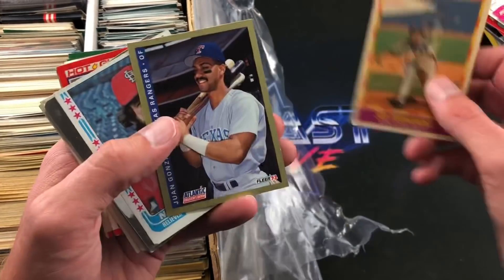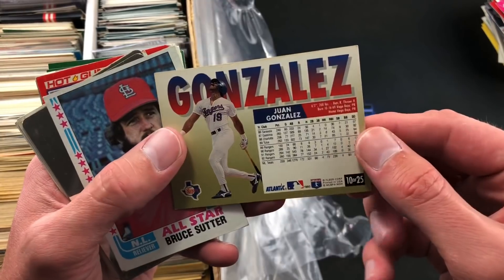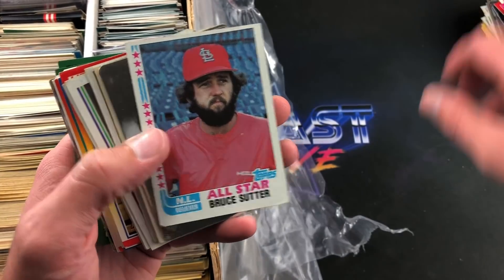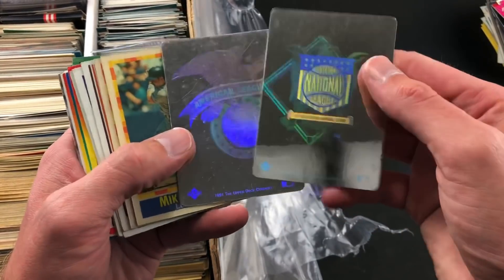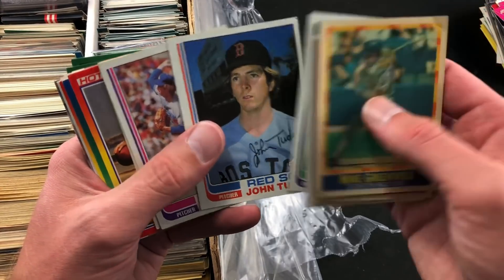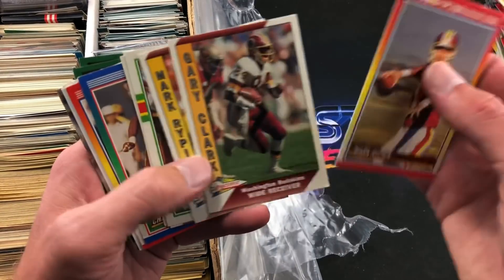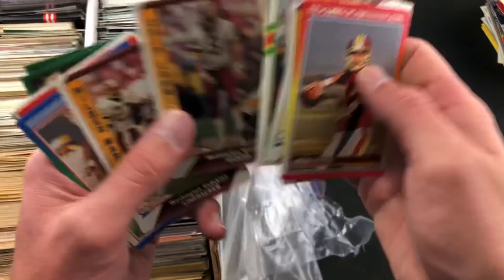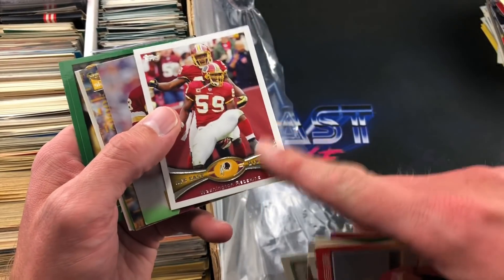Dave Righetti, Dave Stewart, Lee Smith. We've got some Sportflics — I think these are from 1990. Another Maddux, that's a nice one. Sid Fernandez. The 93 Fleer Atlantic Edition — they used to give these packs out at gas stations back in the early 90s, 25-card set. Juan Gonzalez, and there's Hall of Famer Bruce Sutter, his all-star card — not too bad of shape either. We've got some holograms — American and National League. Mike Greenwell. Back to some 82s. John Tudor. Sutcliffe.